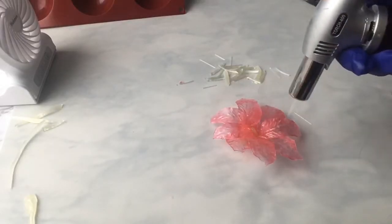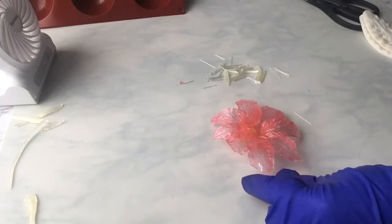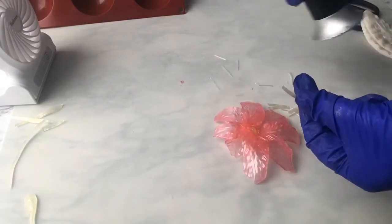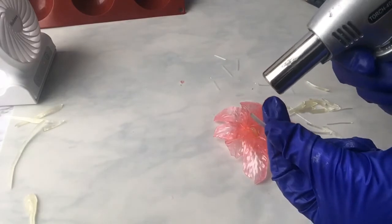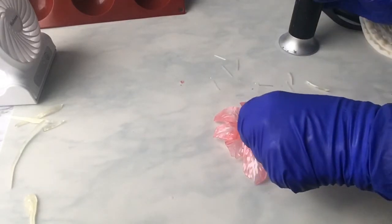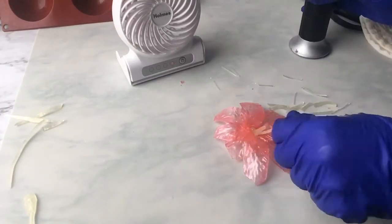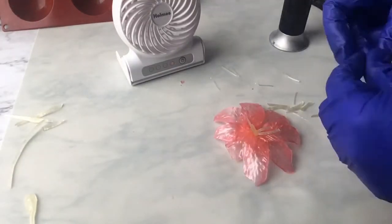Now for the lily center — I'm going to take all the little pieces I snipped off earlier and put those right in the center of the lily. I'll heat just the end very lightly so it'll glue right to the center, then stick them in and go around placing them as they would look on a lily.